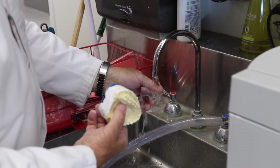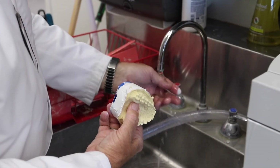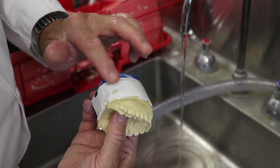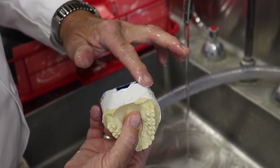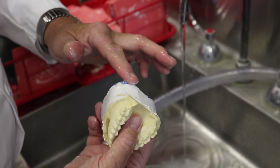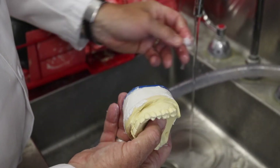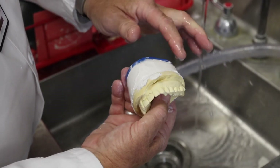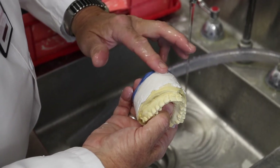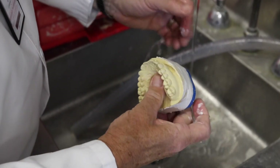Note that it is important to hold the model in a certain way. I like to put my thumb in the palatal area of the diagnostic model and my middle finger in the mounting magnet area of the blue mounting plate. This allows good access and easy rotation of the model while applying the white plaster. Now is also a great time to clean your instruments while the plaster is still short of its initial set so that it washes out easily.